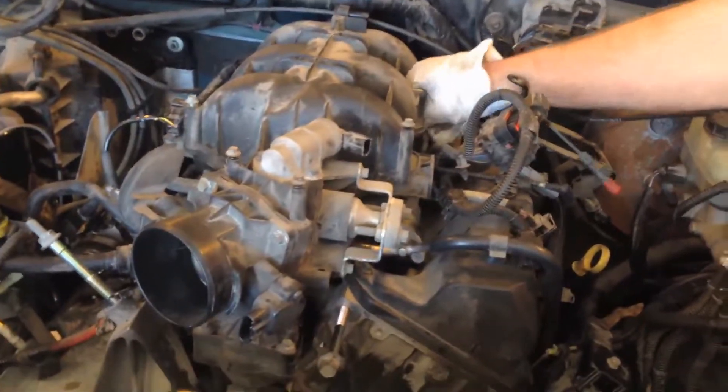Just ripping stuff apart. It's all going to go back together the same anyways. The new motor will be complete. There will be nothing to do but drop it right in. Yeah, the new motor will all be labeled.